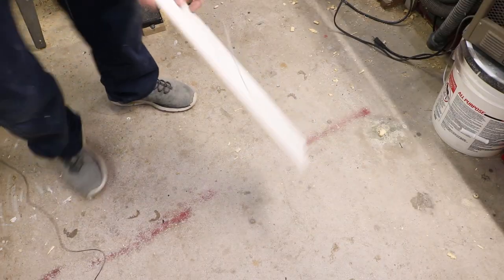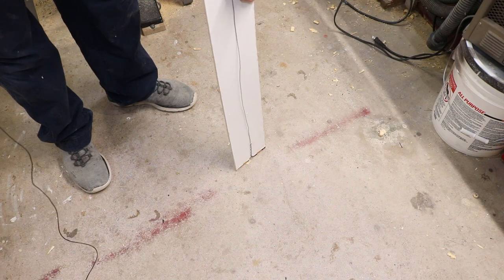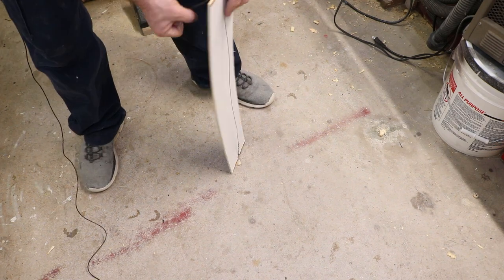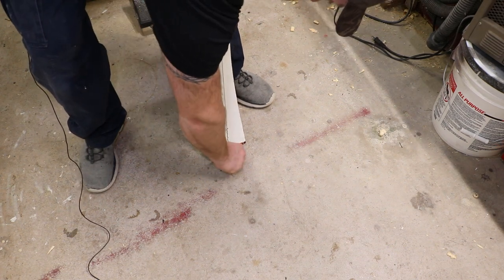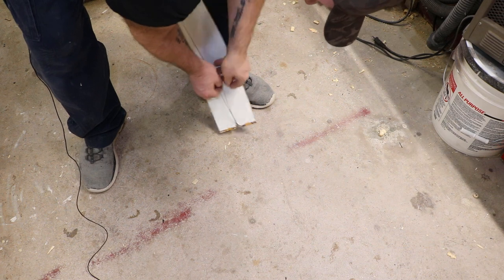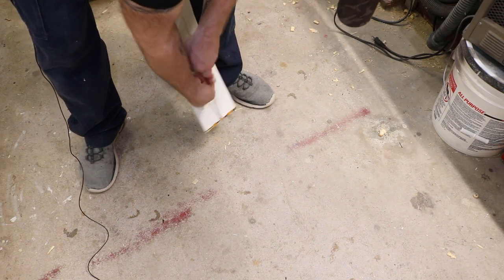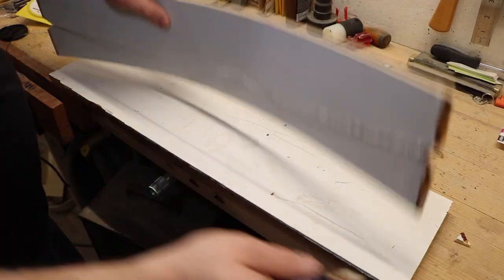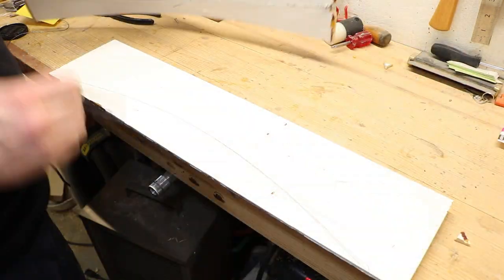So here's the idea. Depending on how much of an arch you want, take it on the floor, get this started in the groove. Bend it to where you want it, pull your string nice and taut, go to the other side and then wrap it on itself. And there you have it — it's an arch that you can use for a template to mark out your design.